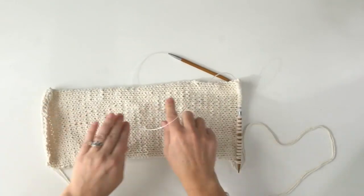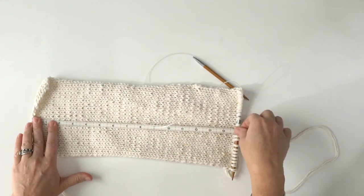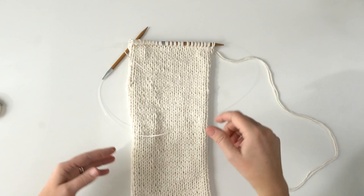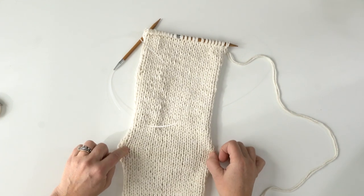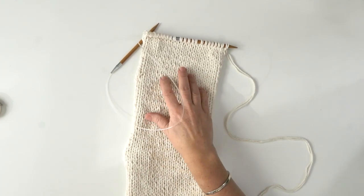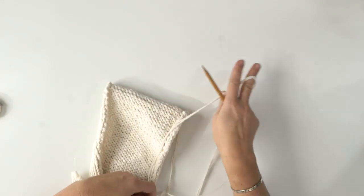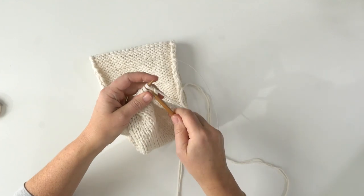I've continued to make this stockinette piece and it measures 15 inches. I like to count rows — it's about 68 rows total if you want to do it that way, but 15 inches is great and you don't need to be so specific. You'll see the edges roll in a little bit; this will flatten out as we crochet it. The unevenness from using two strands will also even out when we block it at the end. Now we're going to cast off.